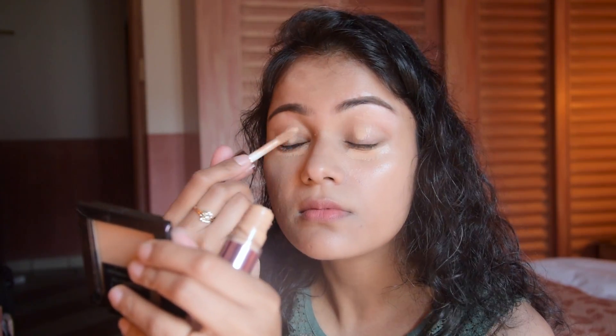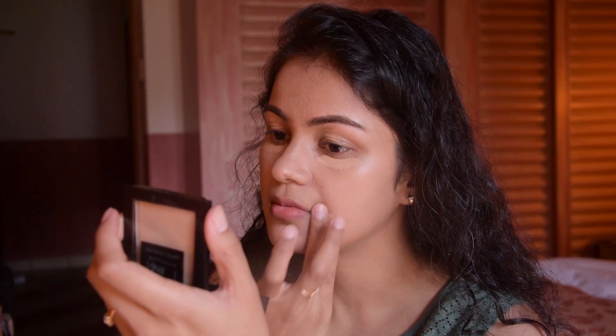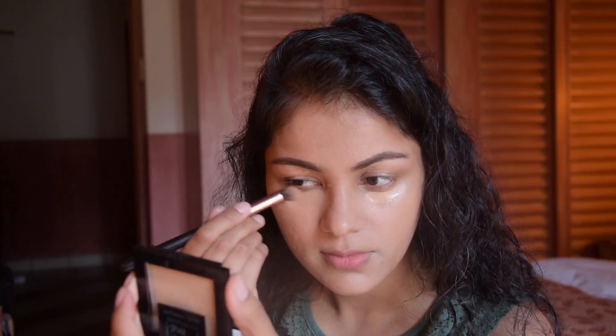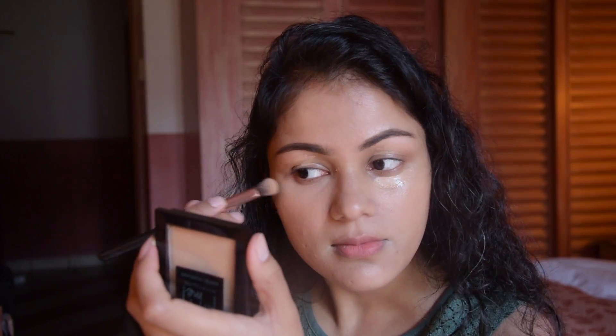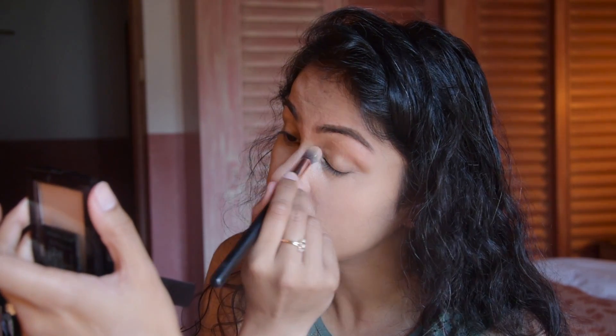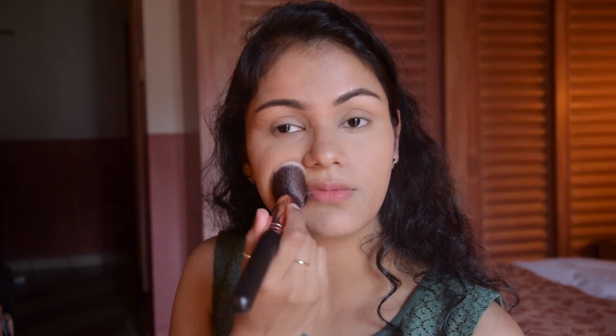I have used this concealer from Makeup Revolution — it is a thick, long lasting, full coverage concealer. I am applying it under the eyes and on imperfections, and setting it with Maybelline's Fit Me compact powder on the whole face.